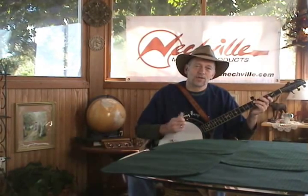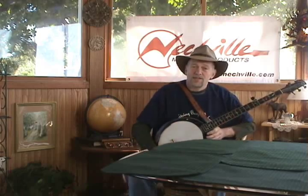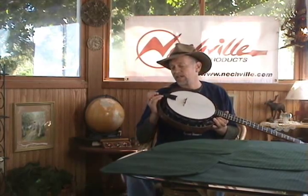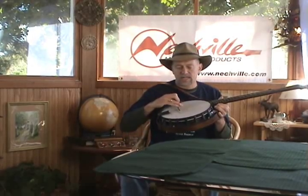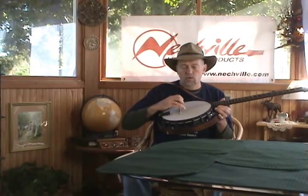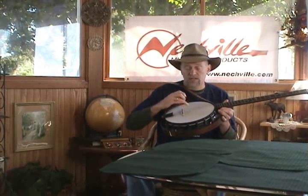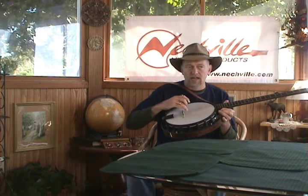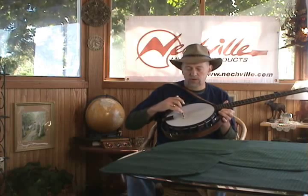Hi, I'm Tom Neckfill and I'm going to show you the best way to put on a new set of strings. I use a set of GHS. The gauges are 10 on the first string, 12 thousandths on the second string, 14 thousandths on the third string, and a wound 22 stainless steel on the fourth string.